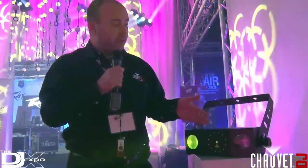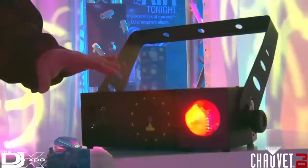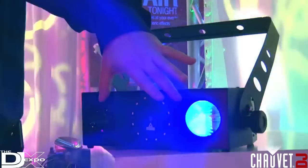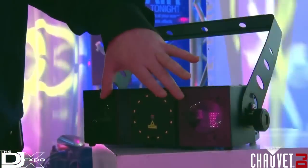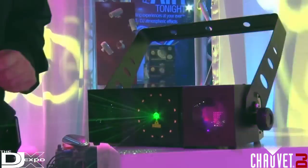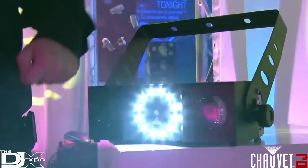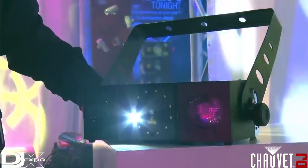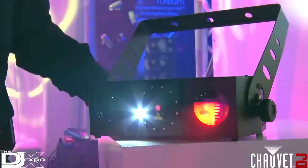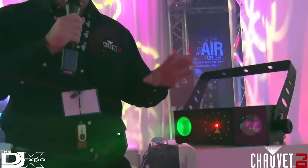If you're looking for a new effect light to purchase but you're not sure what to get, look no further than the Swarm 4 effects, because this is going to have everything you need in one small compact package. On the outside you have a quad color RGBA beam effect, then in the center a red and green laser effect with patterns, and on the perimeter of the laser you also have a 12 segment SMD white strobe ring that will punch through your crowd. So you have one, two, three different effects all in one simple package — that's the Swarm 4 effects.